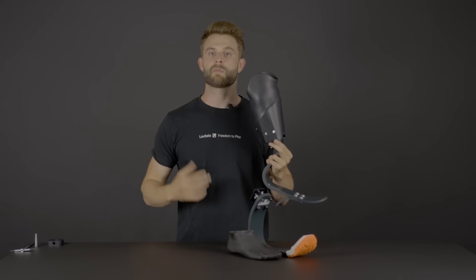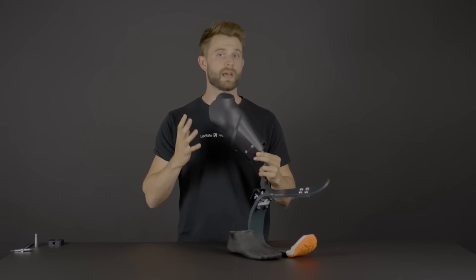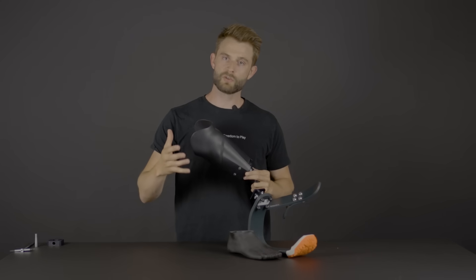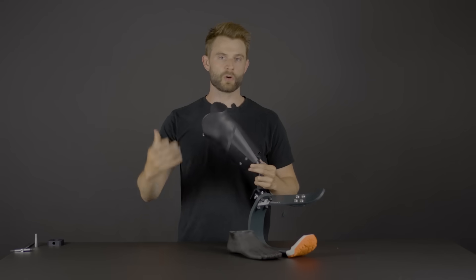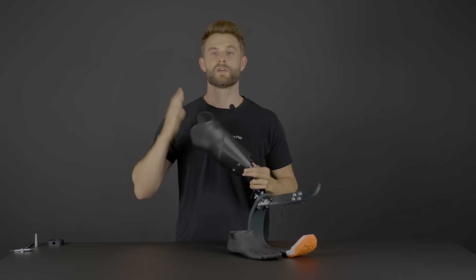The Levitate Unleash system can be built in two different ways. Either we can make you a copy of your existing setup if you already have a really good fitting socket and make the entire Levitate setup, or if you're due for a new socket due to volume changes or whatever, you can reach out to us or your prosthetist and we'll work together to make a Levitate Unleash system from your perfect scan.